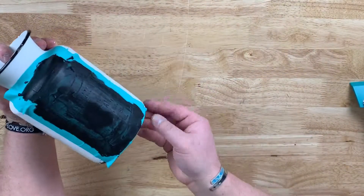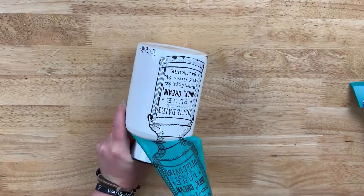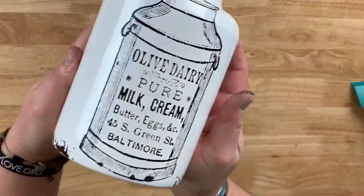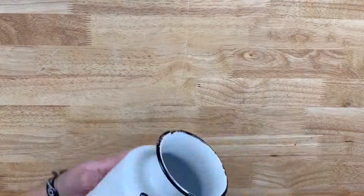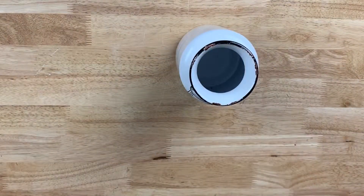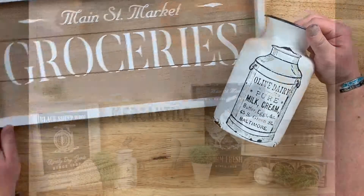I am going to do the reveal, and I was so excited how this turned out. I'm going to dry it with a cool setting, and then spray it with Krylon Spray — it complements the collection. Amazing. Look at that next to the grocery board. So cute.